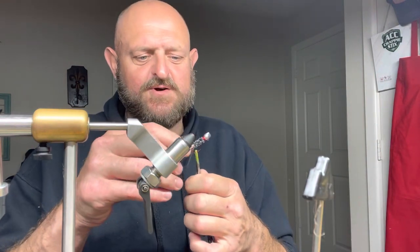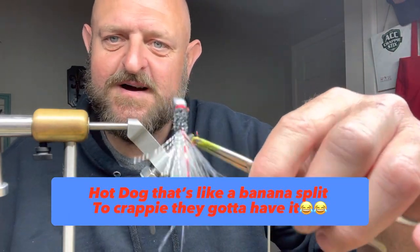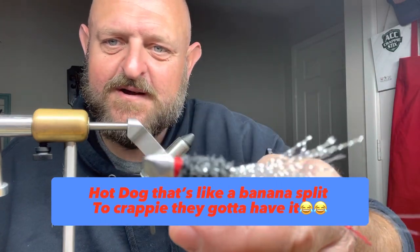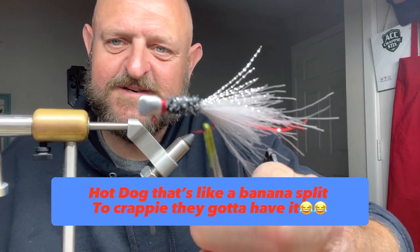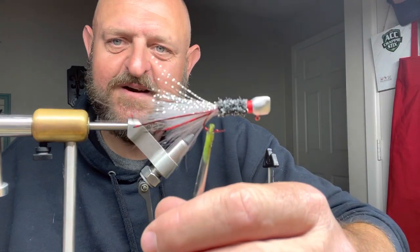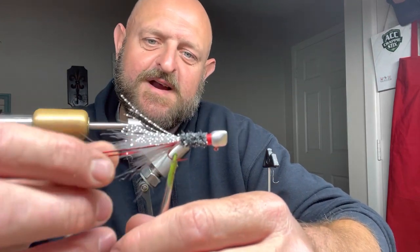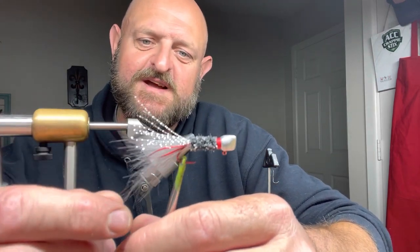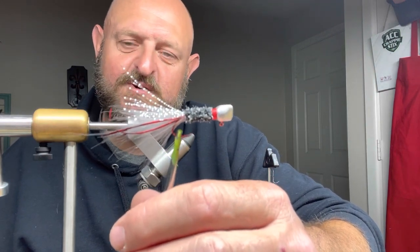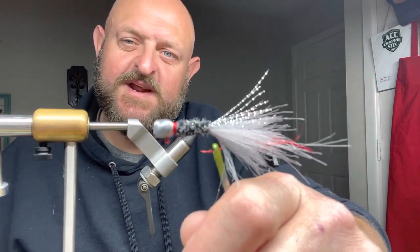Look at that y'all — them crappie would be jumping in the boat! Nice even thread all the way around that head — it is literally all the way around, not one side more than the other. I cannot wait — I've got a trip tomorrow and I guarantee that's the first jig I'm putting in the water. I guarantee I'll have a crappie on that hook within three or four minutes.